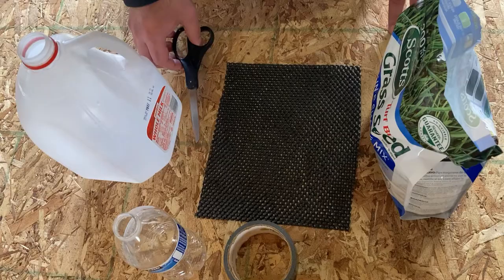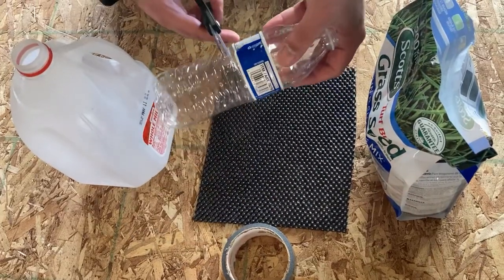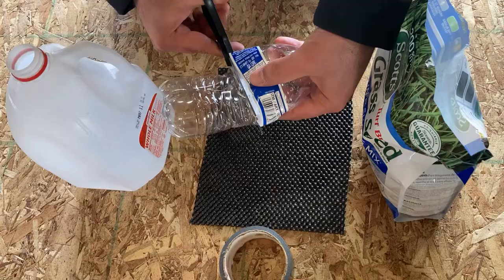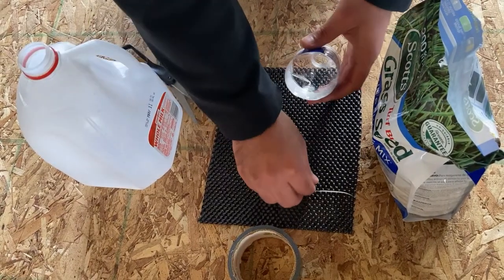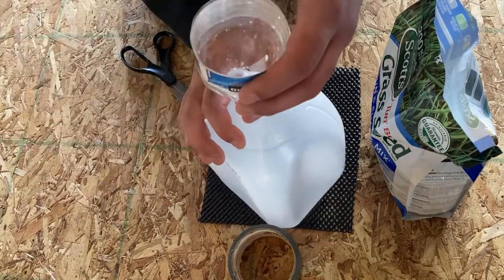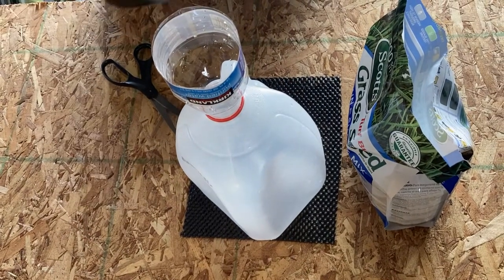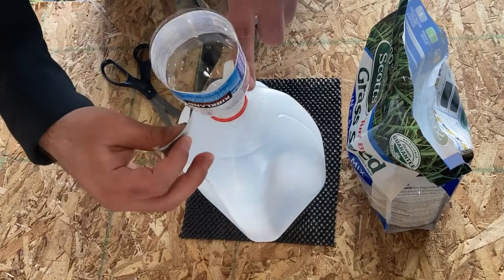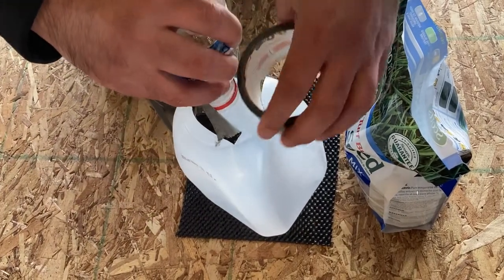I'll show you what I mean later in the video, but it's really simple. Take your water bottle, cut it at its thickest point. Take your milk jug, stick the water bottle tip in there, and wrap some good old duct tape around it a few times just to hold it in place.